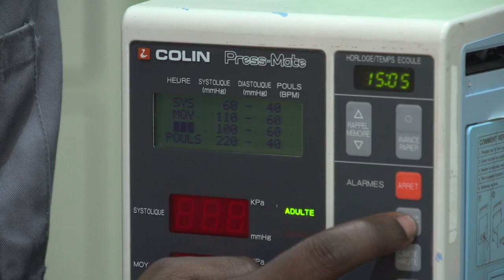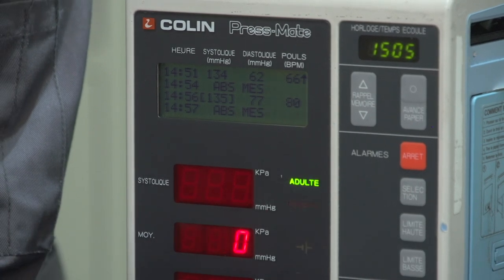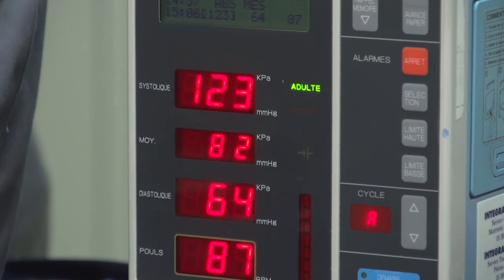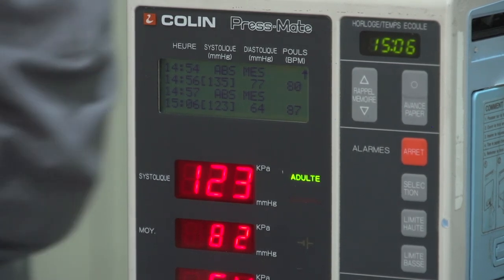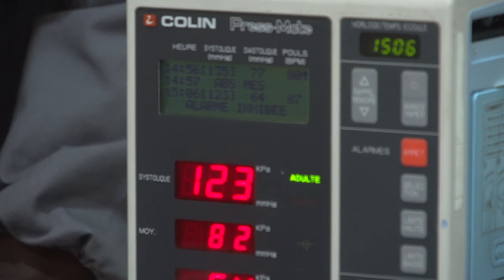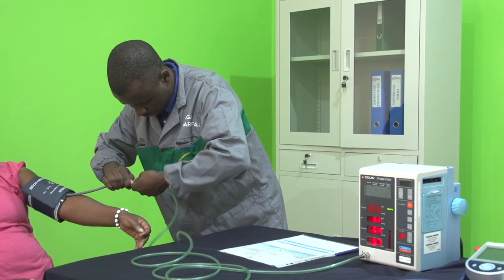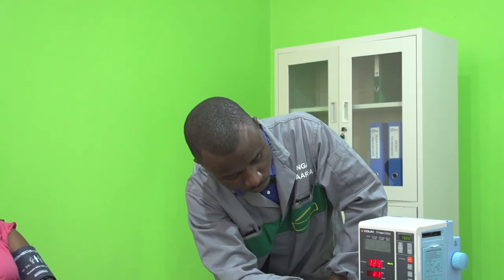On va vérifier le fonctionnement des alarmes. On va dans les réglages d'alarme pour régler le seuil haut de l'alarme de la pression systolique à une valeur inférieure à notre propre pression systolique, et on vérifie le déclenchement de l'alarme PNI haute. De même, on règle le seuil bas à une valeur supérieure à notre propre pression systolique et on vérifie l'alarme PNI basse. On fait de même pour les alarmes hautes et basses de la pression diastolique et de la pression moyenne. Attention : on n'oublie pas de remettre les seuils de toutes les alarmes à leurs valeurs d'origine. La dernière alarme vérifiée est celle qui se déclenche quand on débranche le brassard et qu'on lance une mesure — une alarme indique que la mesure est impossible.